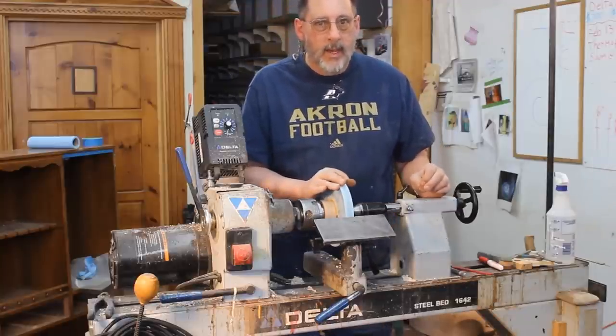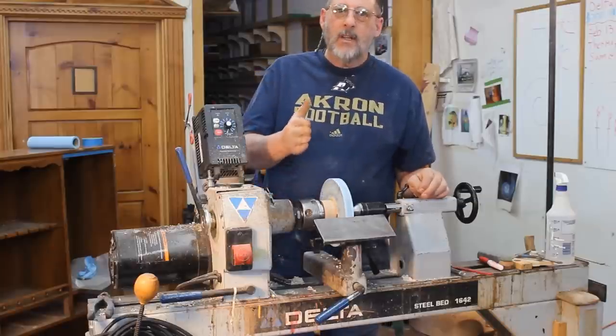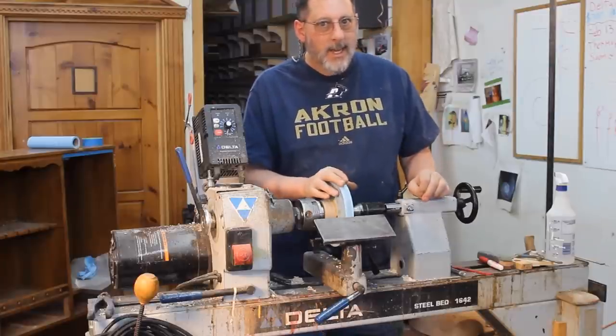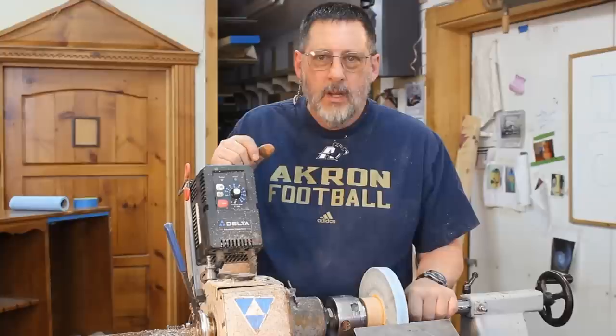I really like the One-Way — it's got some great features on it. If I get the One-Way or the Vicmark, I'll do a review on that new lathe and unbox it, which will be pretty cool. But right now I'm without a lathe, so what do I do?